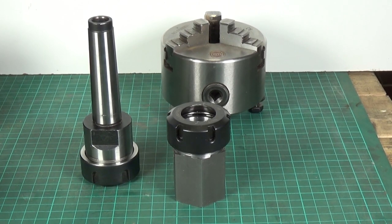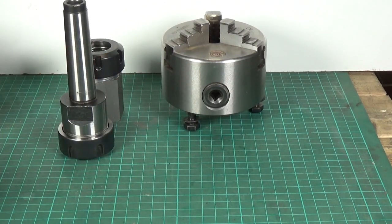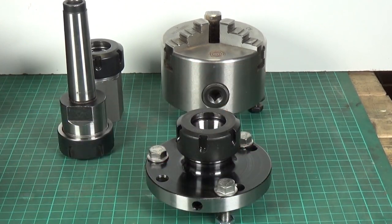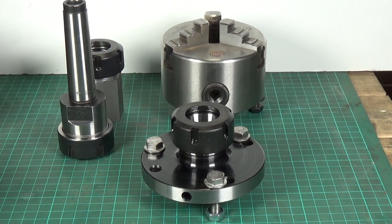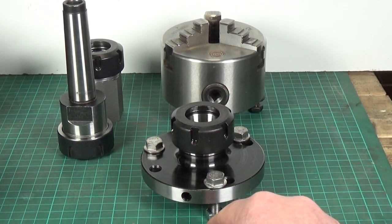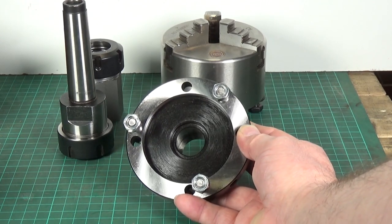Now as a confirmed collet aficionado, Rob did a video on his channel recently on one of these. The one he did his video on was from Banggood, and this one is from Banggood too, but his was a slightly smaller one. I was a bit annoyed because when I went on to Banggood's site initially they didn't put the critical dimensions - they didn't put the thread pitch or the register diameter on the back - but they've corrected that now.